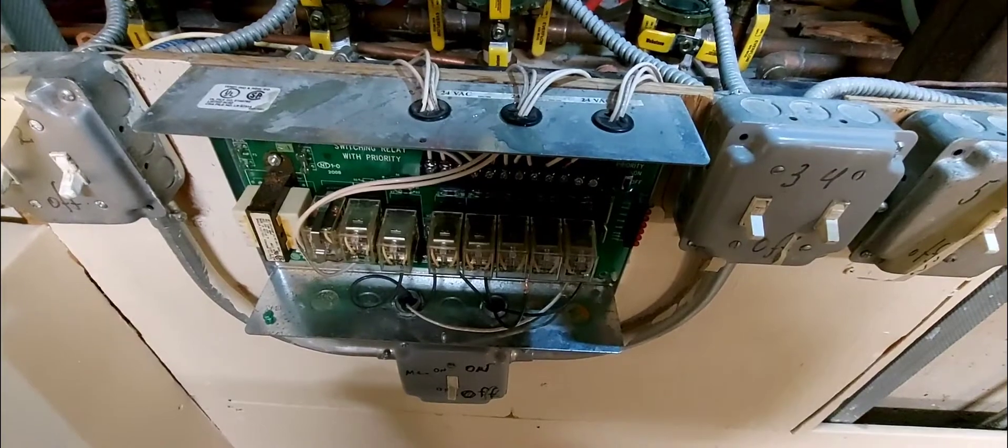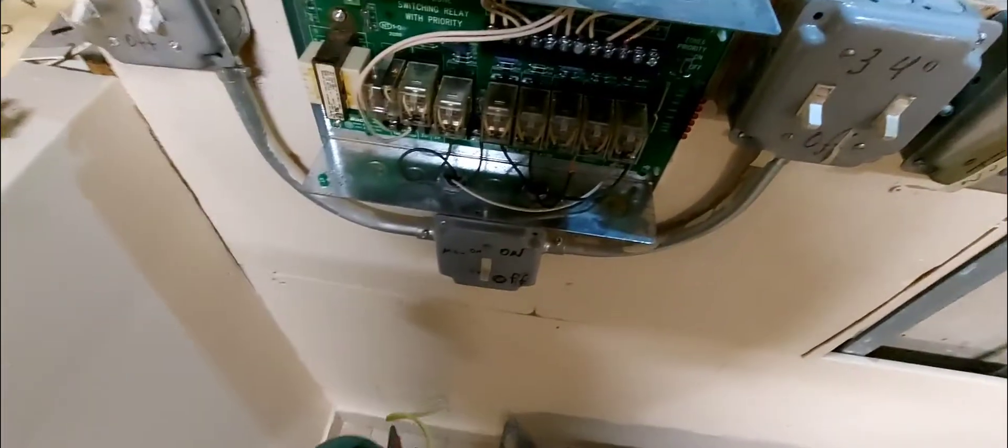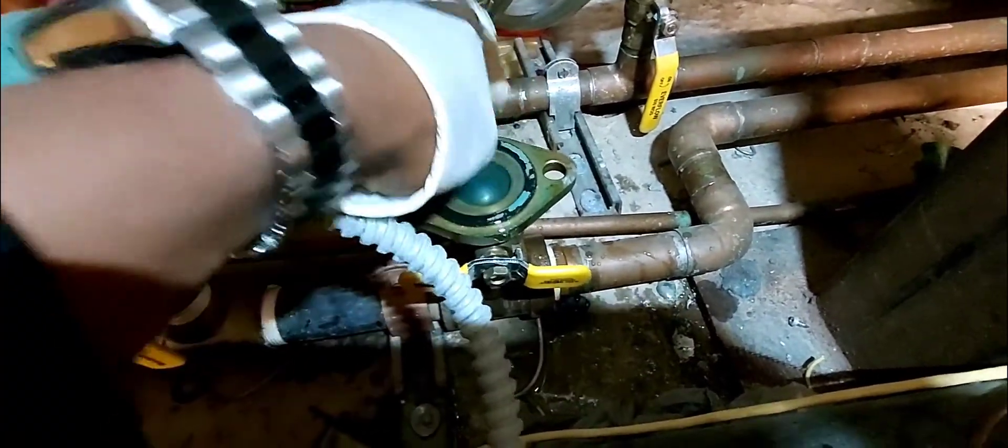This motor was grounded, but other times it could be faulty wires — the fuse in the zone panel will be blown and you'll think you have a bad motor. So check your fuses first — that's an important tip. Remove the old gasket; it comes out really easy. This one goes in the garbage because I have new gaskets.